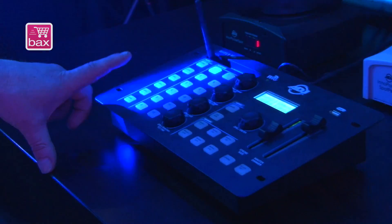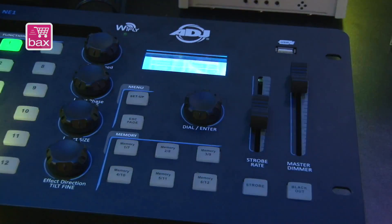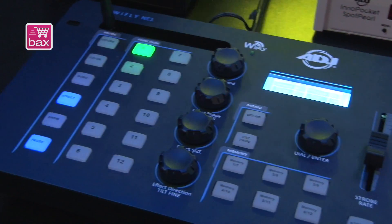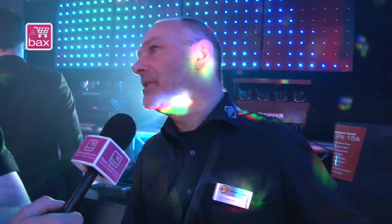We have a pose button that poses immediately the position. We have a strobe button so you can of course in live mode just push the strobe button. The Wildfly NE1 knows exactly which channel of the fixture is master dimmer, which channel is strobe, and which channel is pan and tilt — and it has a price around 270 euro.